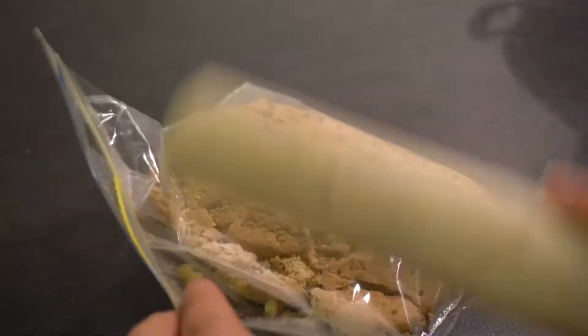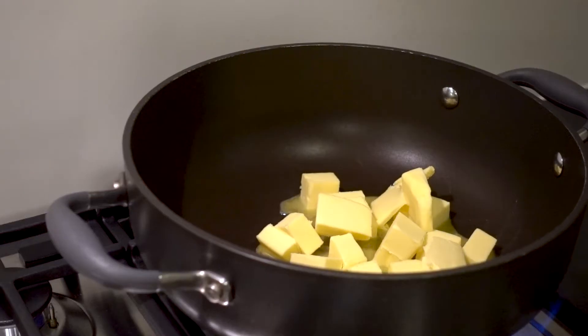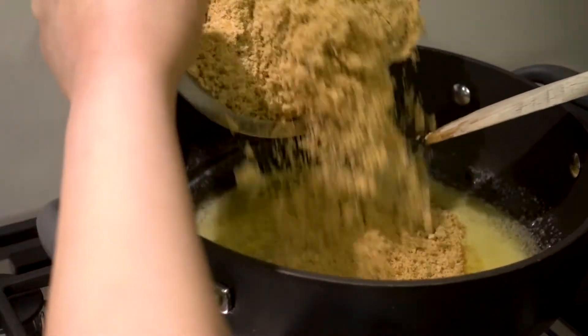First, preheat your oven to 130 degrees. Then we can move on to making the crust. I've used some digestive biscuits, popped them into a ziplock bag, and bashed them until they're nice and fine. You want to end up with a sandy texture — no huge chunks, just fine like sand. If you have a food processor, you can use that too. Once done, melt the butter in a saucepan and mix in all the crushed biscuits until everything is nicely coated.